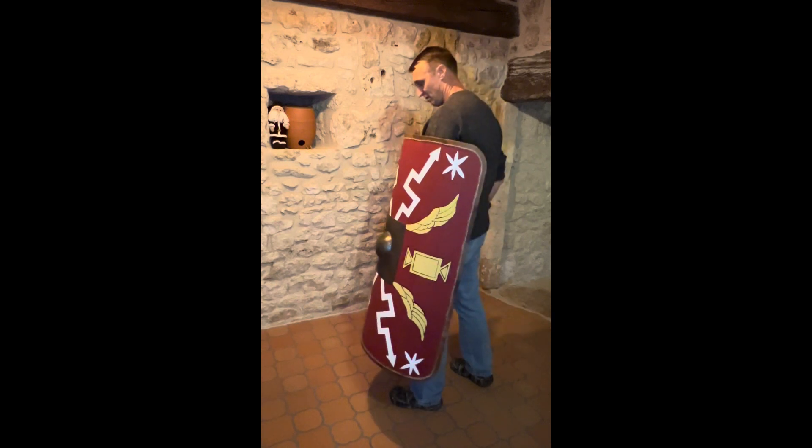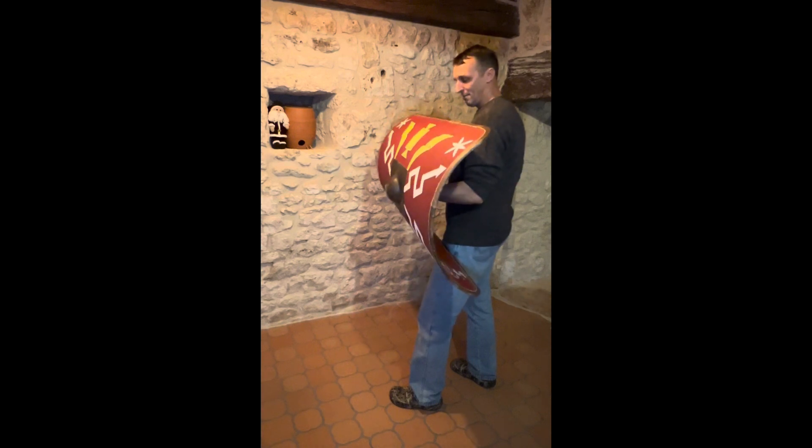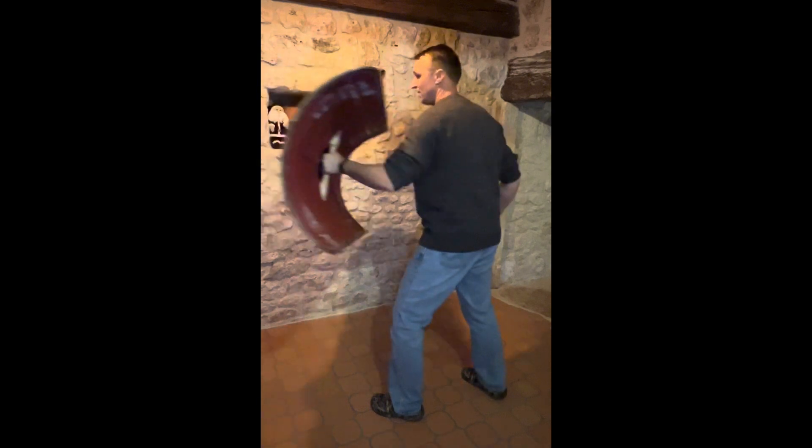So how can we sort of turn the odds in our favor? We can flip it like so. Holding it like this, we can actually strike a bit more effectively — I can jab.